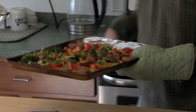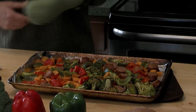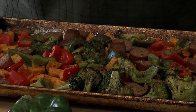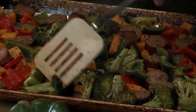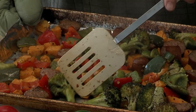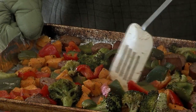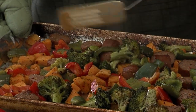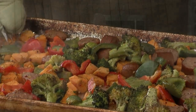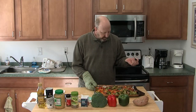Look at that — all nice and cooked and steamy. There's my sweet potato. Let's check the consistency — I can get a knife in there nice and easy. So good.